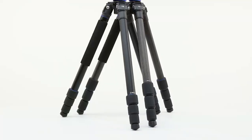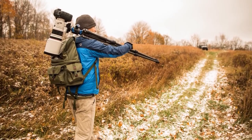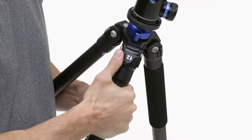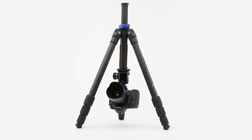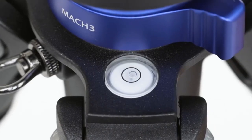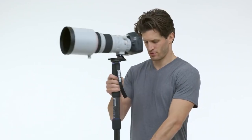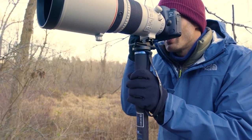This durable tripod boasts nine-layer carbon-fibre legs and weighs only 3.1 pounds, with a maximum load of 30.9 pounds. The Benro Mach 3 TMA27C includes a carry case that protects the tripod while traveling. A unique feature is that you can convert the tripod to a monopod by combining its removable leg with the center column. You can also replace the rubber feet with spiked bottoms depending on the terrain you are working in.